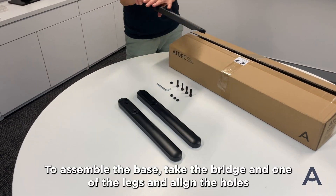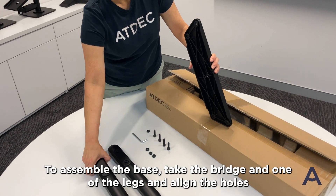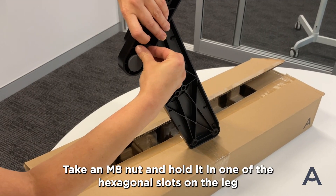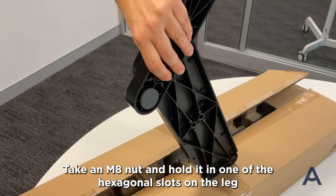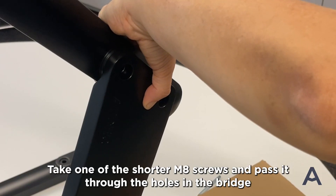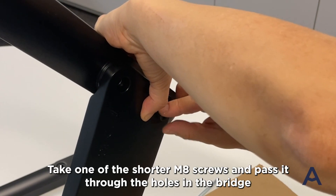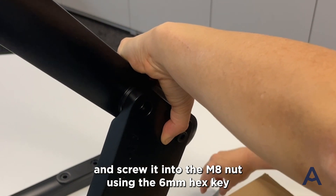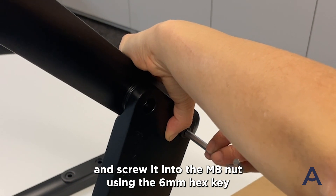To assemble the base, take the bridge and one of the legs and line the holes. Take an M8 nut and hold it in one of the hexagonal slots on the leg. Take one of the shorter M8 screws and pass it through the holes in the bridge and screw it into the M8 nut using the 6mm hex key.